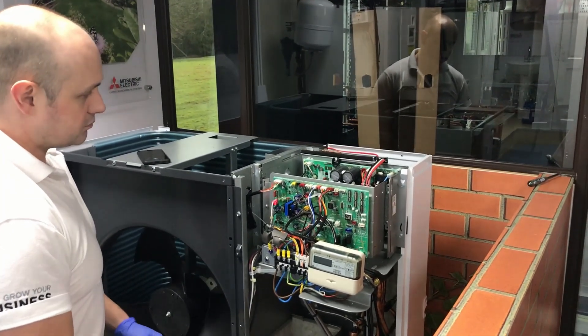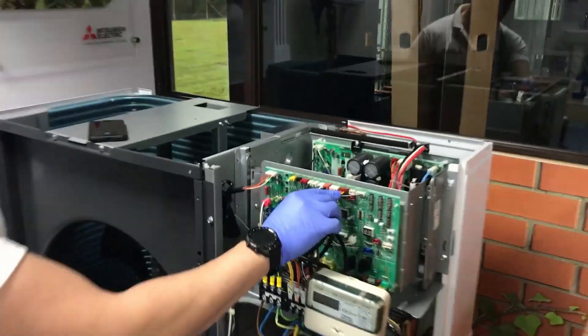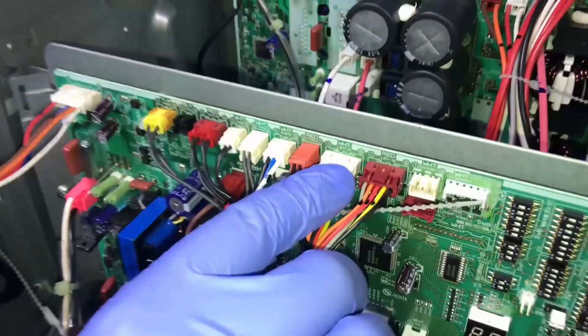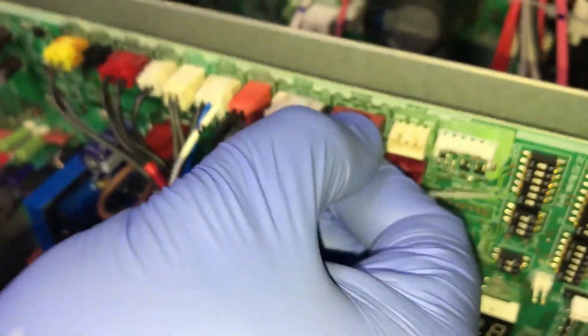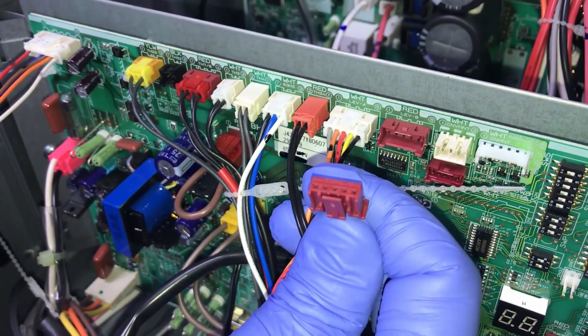Once you've done that, start taking these connections off the board. You'll notice they're actually all colour coded and they're actually shaped. So if I take that apart there, you'll see it's actually shaped at the end so it won't go in the wrong place.